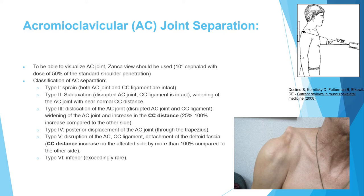To assess CC distance, obtain a chest X-ray with the patient sitting and compare both sides. If the CC distance is increased but less than double, it is type 3. If it is more than double the intact side, it is type 5. Type 5 also involves detachment of the deltoid fascia, as seen in the demonstrated case where the lateral clavicle is superiorly migrated with CC distance more than double.